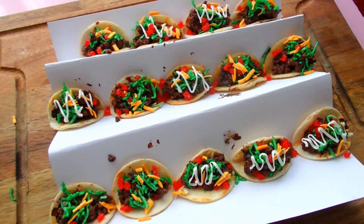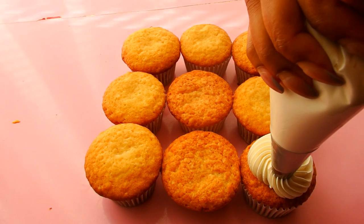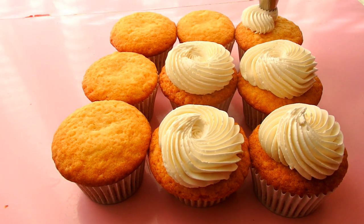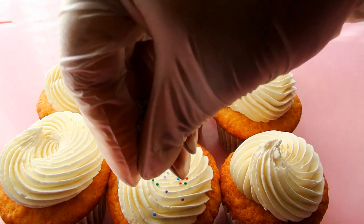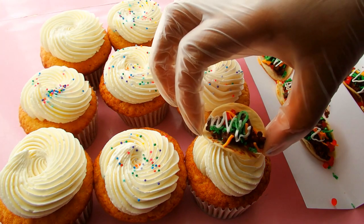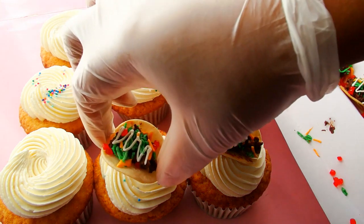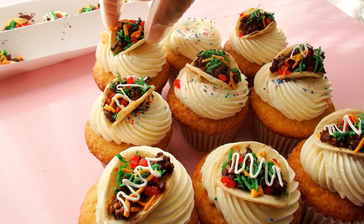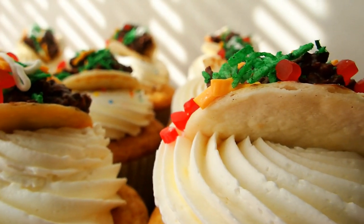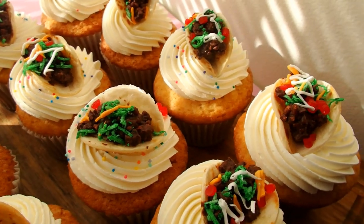Now the best part about this is when that chocolate hardens and sets, all of those toppers set along with it. It should taste delicious — chocolate, a little bit of cinnamon, a little bit of coconut. That is how I made my realistic miniature taco cupcake toppers. I hope you guys enjoyed this. Let me know what you like in your tacos down below and I will see you guys soon. Couture in a taco cupcake. Bye guys!